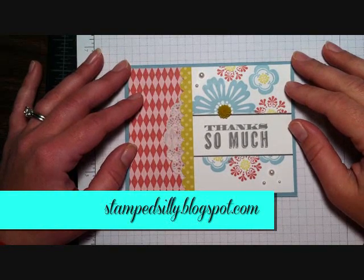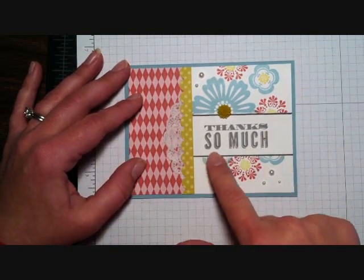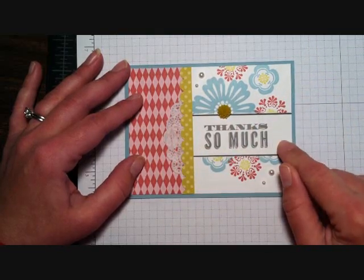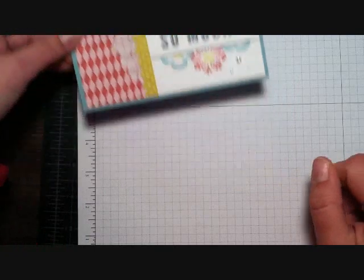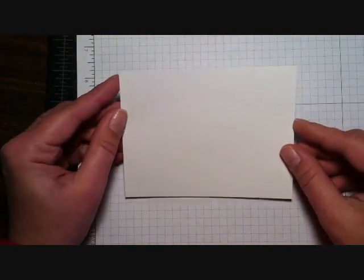Hello, it's Jen from Stamp Silly. Today I'm going to show you how to create a focal point for your sentiment, as I've done here. This is a great technique to really make that sentiment stand out, and we are going to get right after it, so let's get started. I'm going to start with a piece of whisper white cardstock.